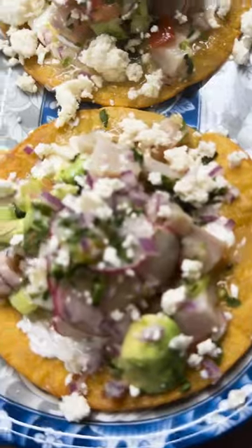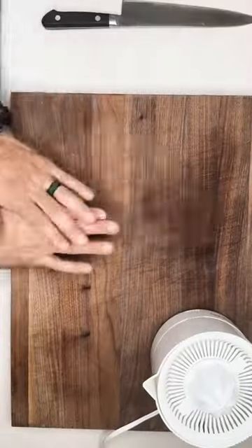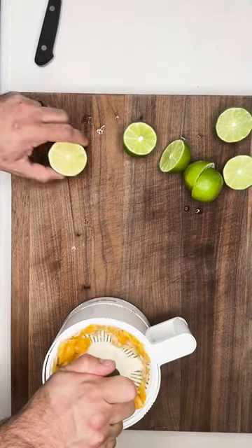Today we're making fish ceviche tacos. Let's do our citrus rolling. Let's juice them. Woohoo!